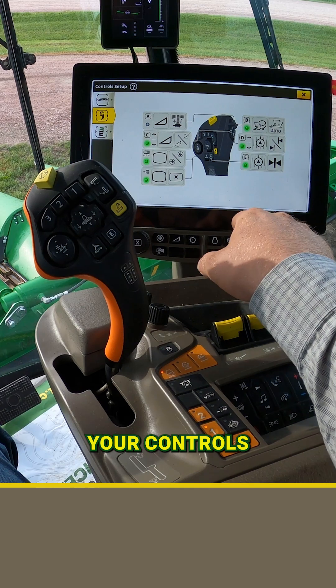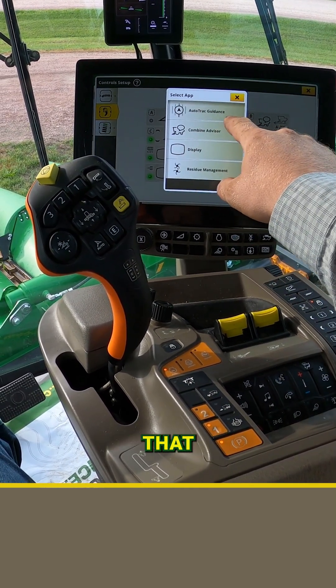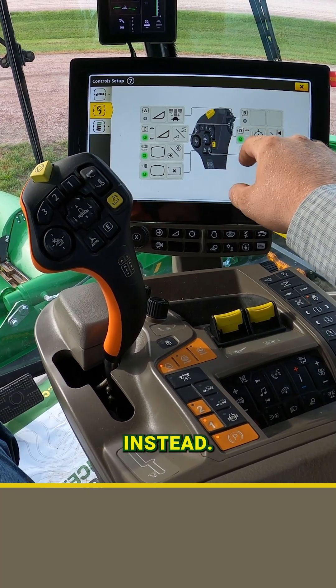Through your controls menu here, we can go ahead and remove an assignment and then turn around and put that predictive ground speed automation on there instead.